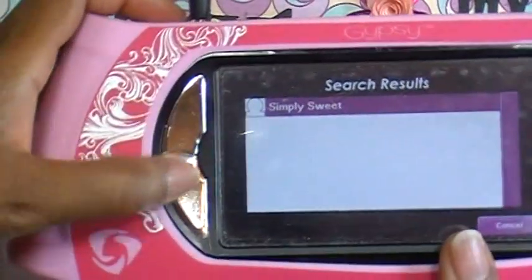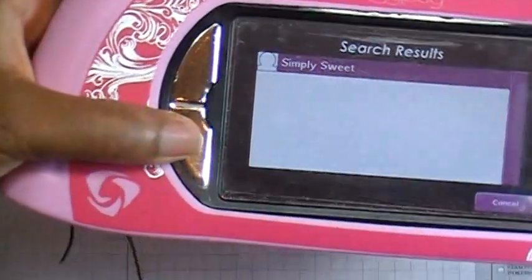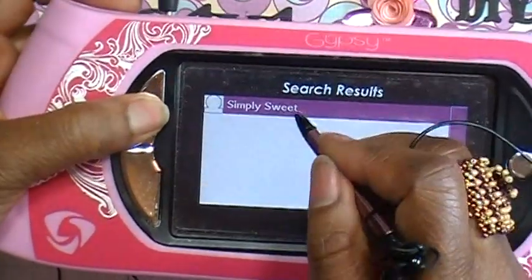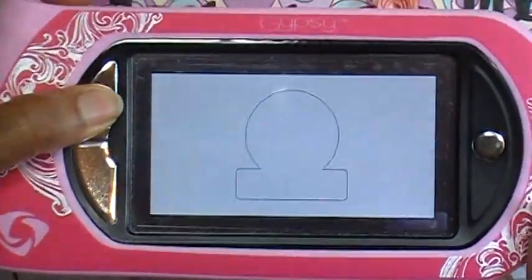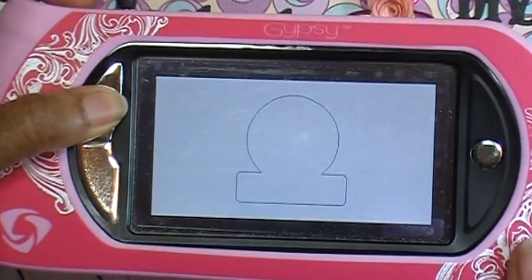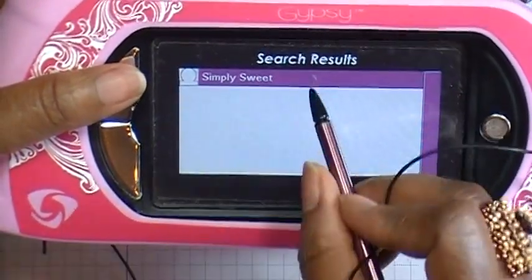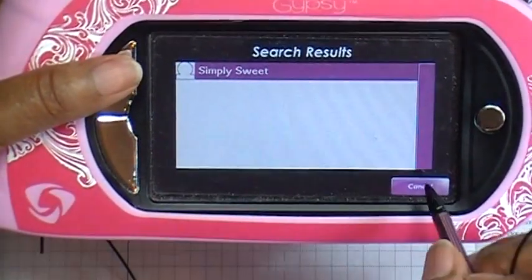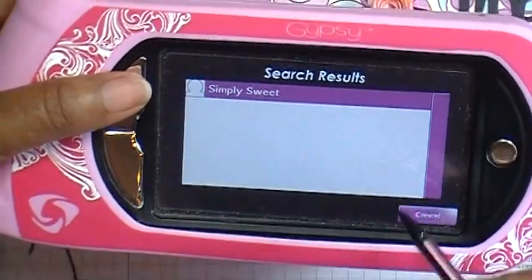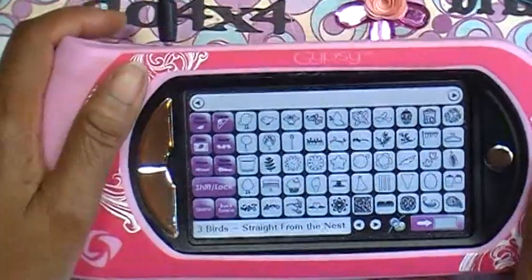These are what they call pan buttons — one makes it larger, one moves it around on your mat. If I click that, it shows me what the image looks like — kind of like your zoom. You can tap it and choose it if you want, or if you don't want that one you can just choose cancel. I'm going to cancel that and go back to where we were.